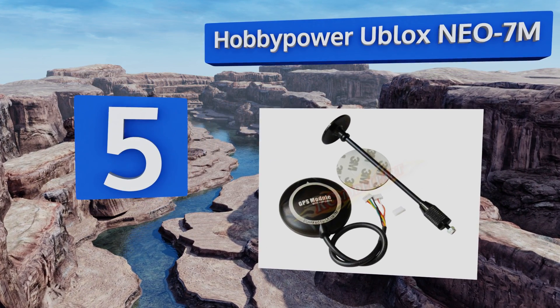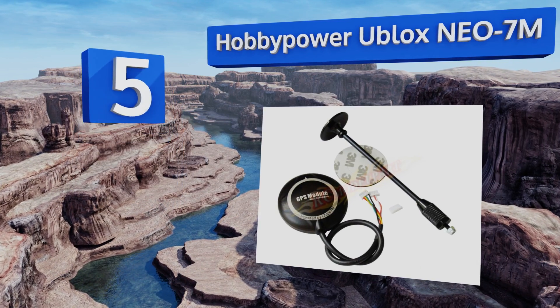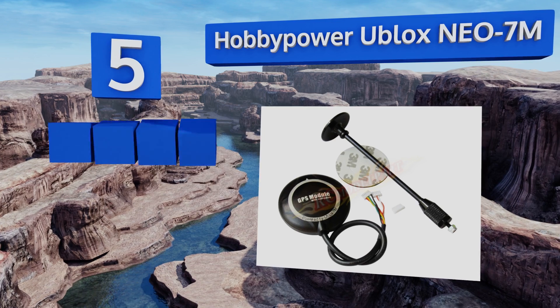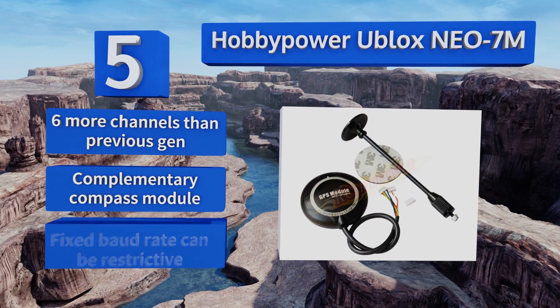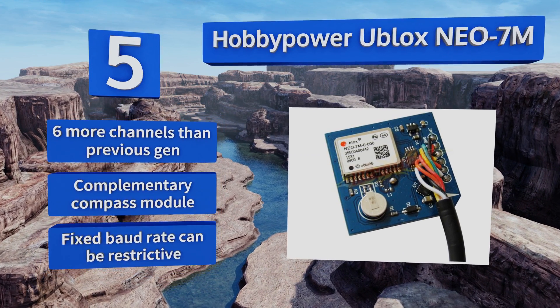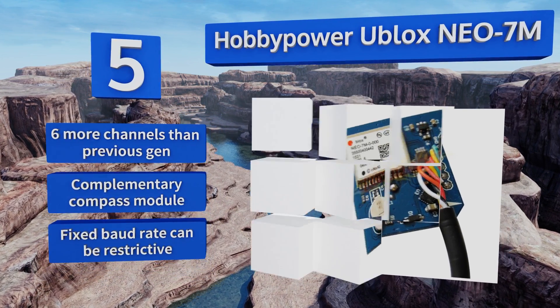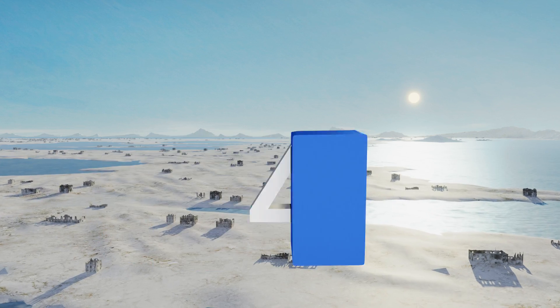At number five, while setups featuring the NEO-6M dominate both e-tailers and this list, the Hobby Power uBlox NEO-7M sports a somewhat lesser seen next-generation chipset. Several improvements make this faster, more accurate, and more energy efficient than the 6M models. It comes with six more channels than the previous generation and a complementary compass module, but its fixed baud rate can be restrictive.